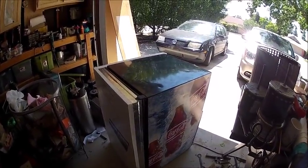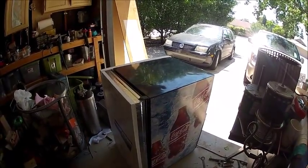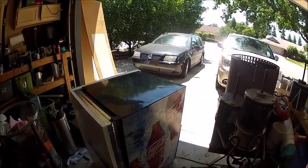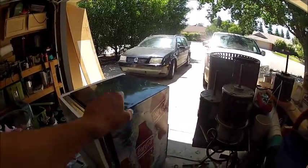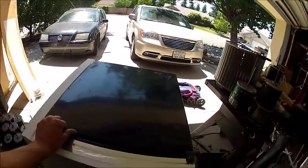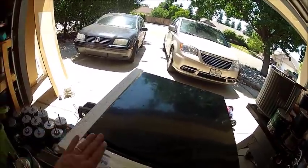I wanted to do a video on insulating a refrigerator for outdoors. This is my garage — it gets really hot in here in the summer; Fresno gets hot. I found this fridge on the side of the road, one of those junk day fridges somebody kept in their garage forever and then pitched. It doesn't work great but it's keeping my drinks cold right now — it kicks on all the time and you can tell it's older and less efficient.